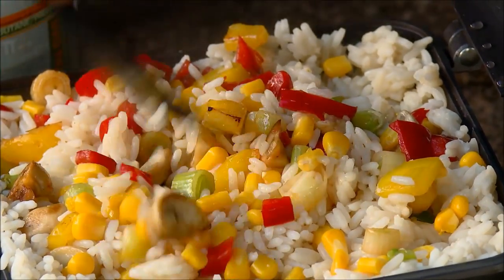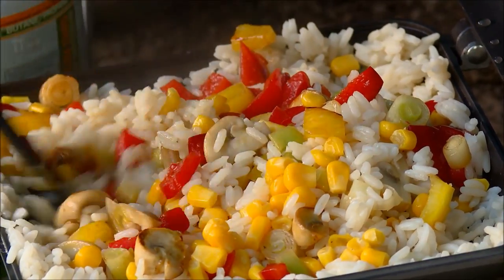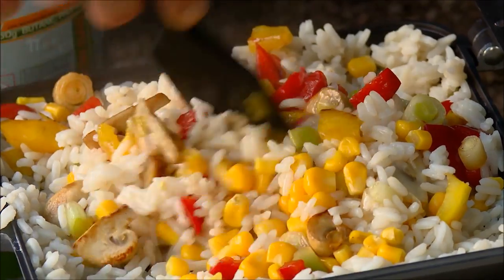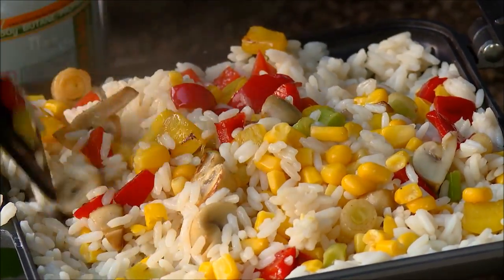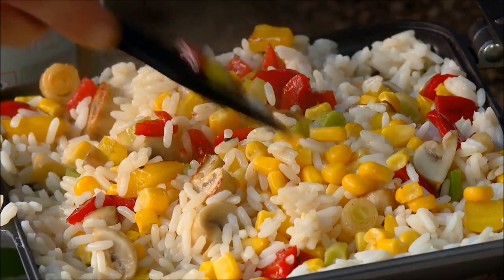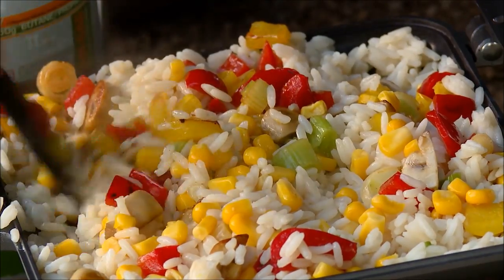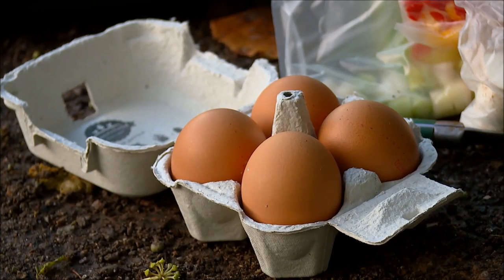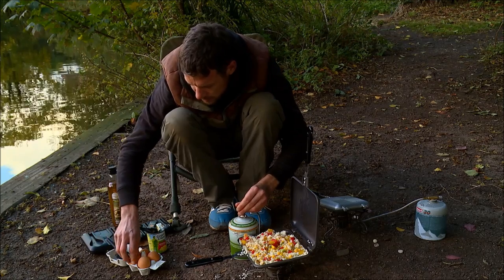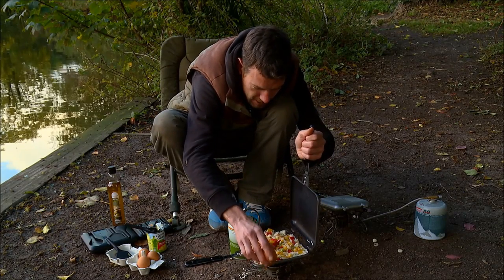Obviously if you wanted to put chicken in there you can — I'm a vegetarian these days, so no chicken for me. Another great one which I totally forgot about is cashew nuts — they add a nice different texture and a nice flavour, and obviously a little bit of saltiness as well, which is always good.